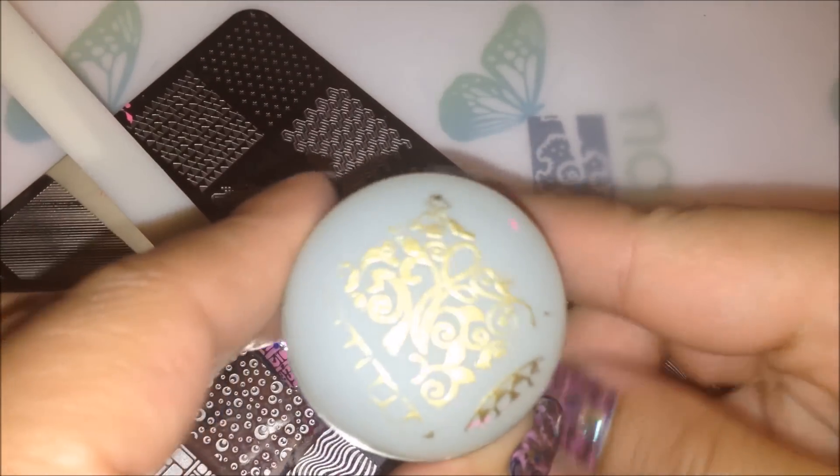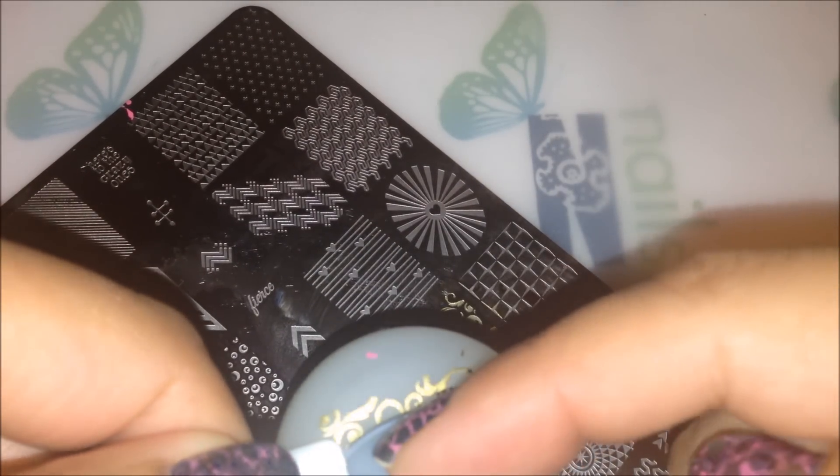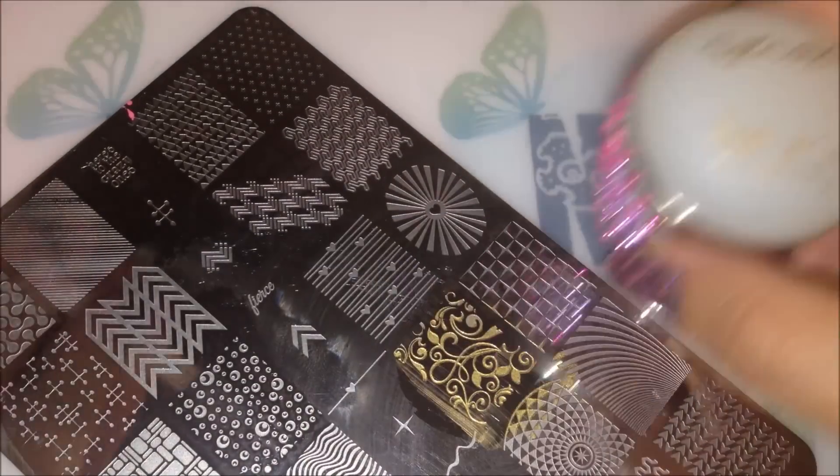Yeah, see that's perfect right there. We're just going to take that and stamp this over, just like so.